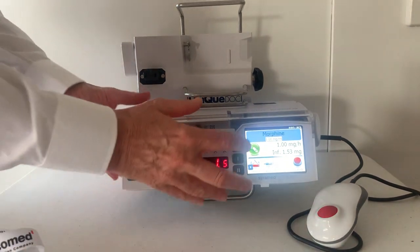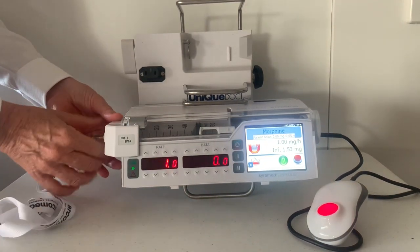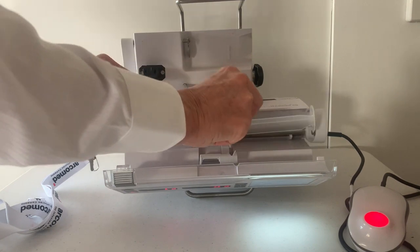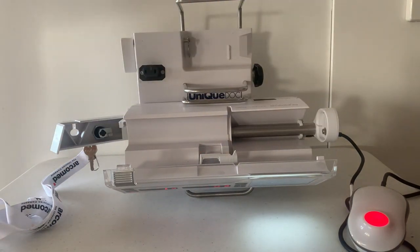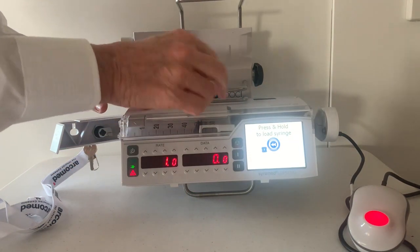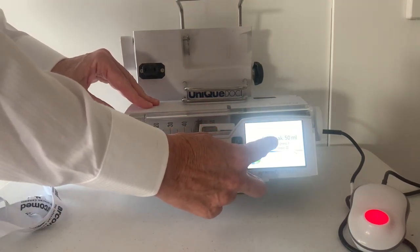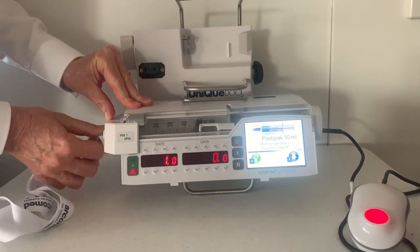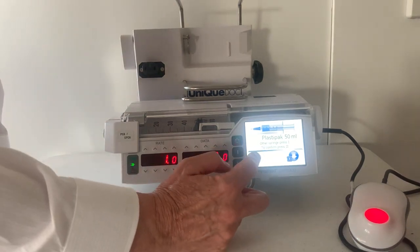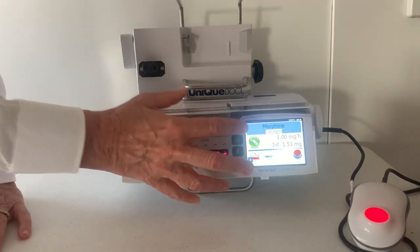I'm now going to demonstrate changing a syringe. Stop the pump, open the arm, use the grip to open the door and the clip. Place the new syringe over the clip and the door. Follow the prompts — press and hold to load the syringe until it is engaged. Close the door, lock the arm, and it's asking me to tick and confirm the type of syringe. If it is the same infusion as before, you can restart the pump.